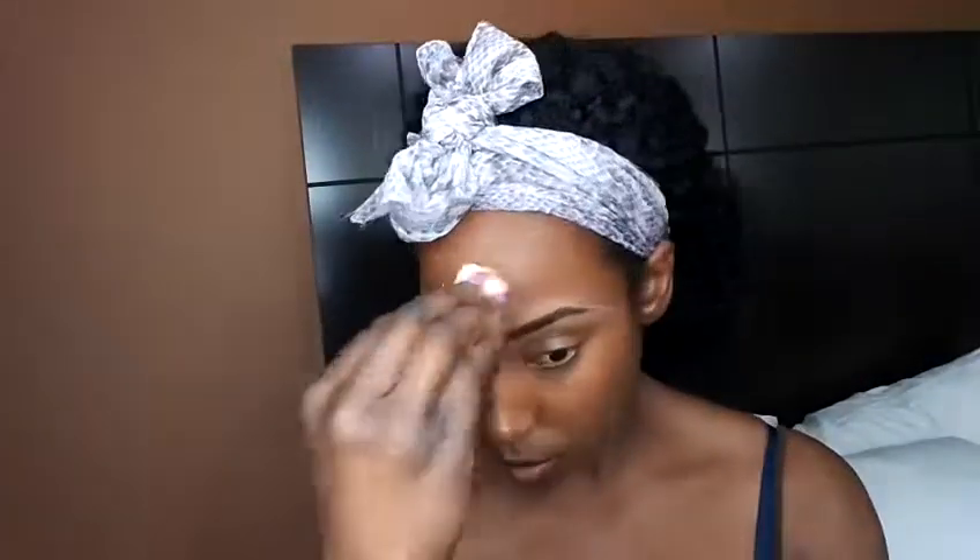I realized I forgot to put on my ELF eyebrow mascara, so I'm going to apply that now — it just keeps your eyebrows in place. Brow gel is a must!